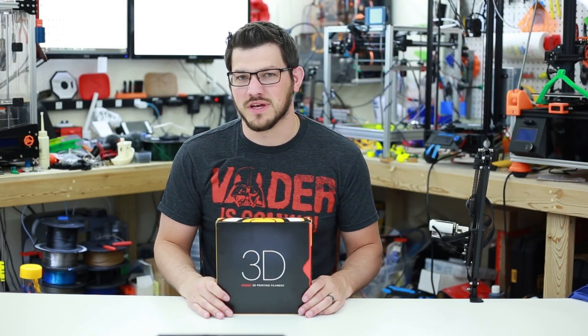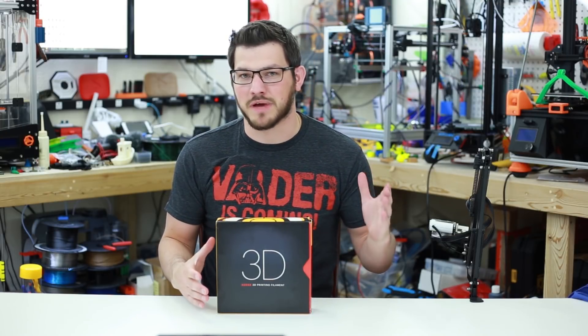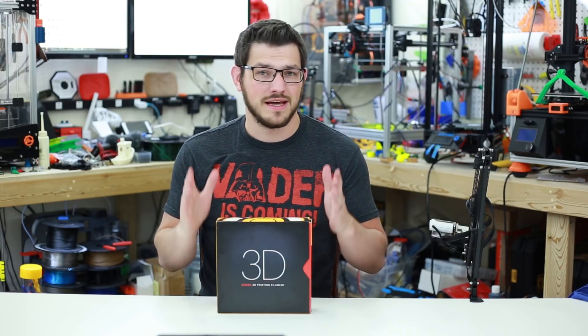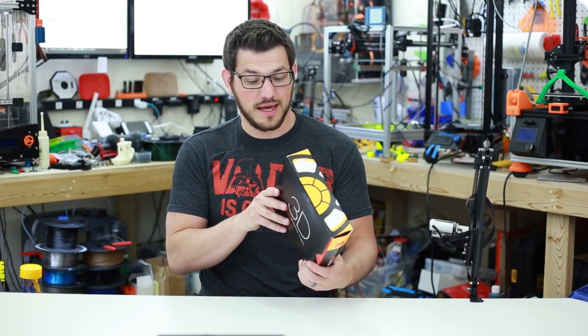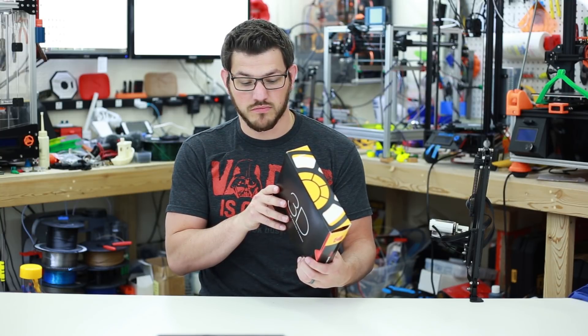You've seen some of my Kodak reviews in the past for the different filaments. They've just started their 3D printing endeavor this past March and they're getting deep into it now, releasing lots of different filaments. The latest one they've sent me is their HIPS, in white. HIPS is high impact polystyrene.